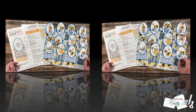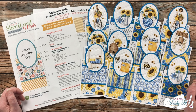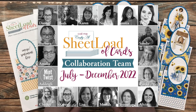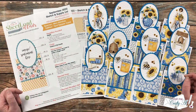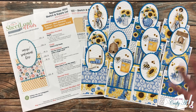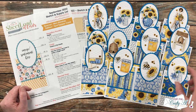Each month I like to stop by and share a look at what my collaborators have created. This way, if you haven't gotten the chance to hop around and see their creations, you can see them here in one spot and then use those links in the description box below to find out more. For September 2022, you will see that they yielded at least 12 cards using just six pieces of six by six pattern paper and some card stock.